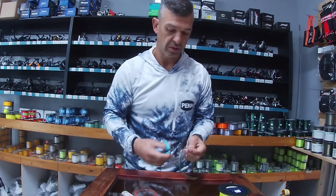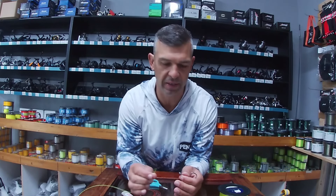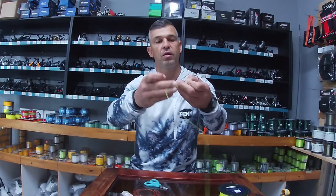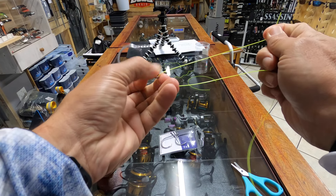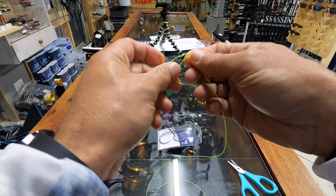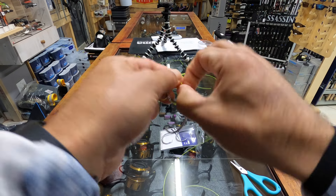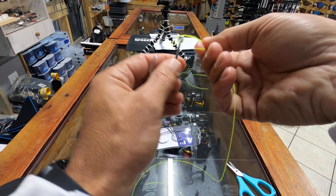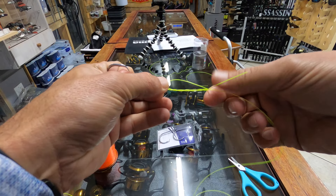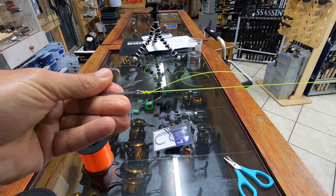Now we're moving on to the uni knot and the figure eight knot — basically the same knot, just two ways of making it. Take your hook, put your line through, make a loop and loop it around so you've got three lines. Pinch the middle line and the top line together, then take the tag end and loop it around five or six times. As soon as you start pulling, you'll see the figure eight forming. Make sure you wet your line — otherwise the nylon will burn as you tighten it. There's your uni knot, pulling nice and tight.